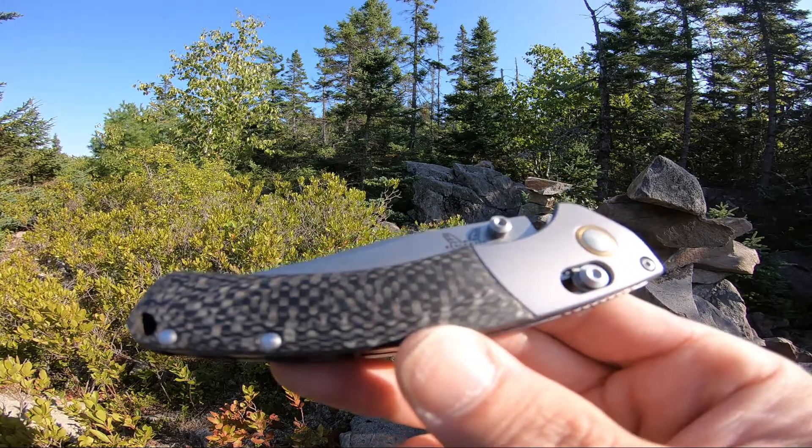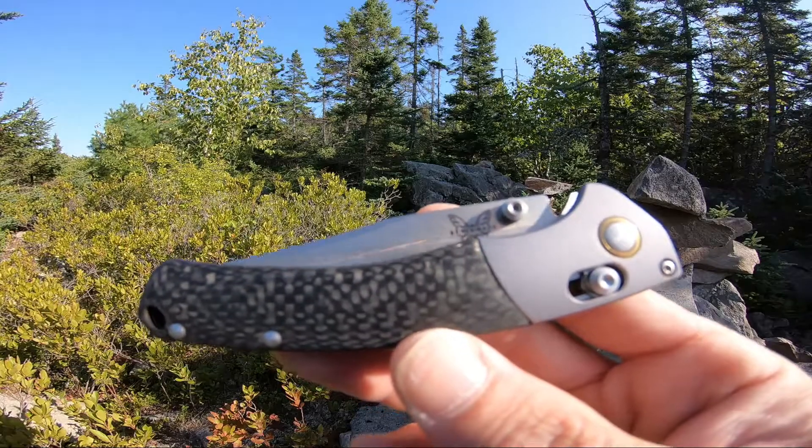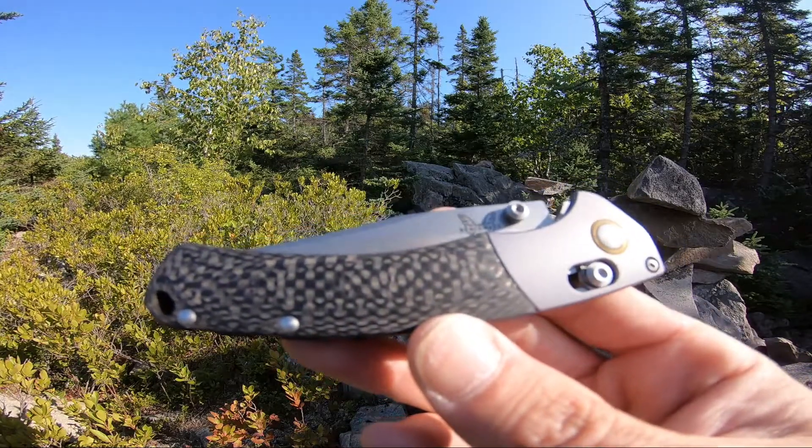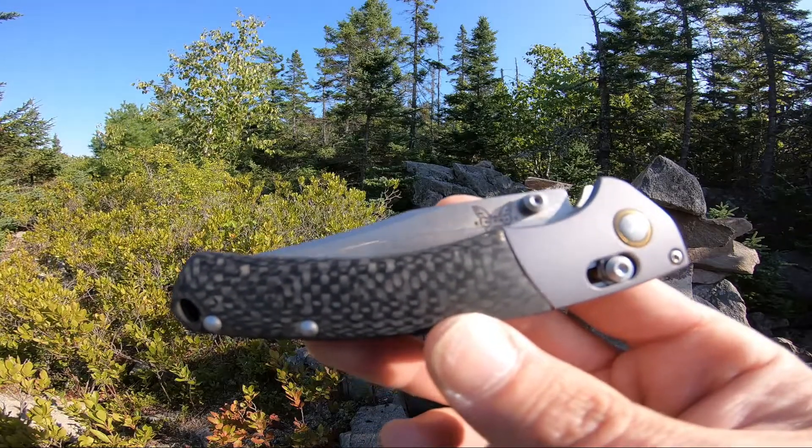Jason here from Atlantic Knives. Today I'm reviewing the Benchmade Mini Crooked River. This one's model number CU15085SS from the Custom Shop.